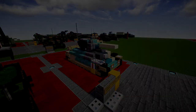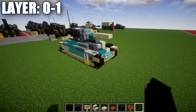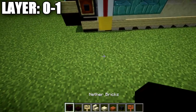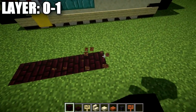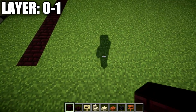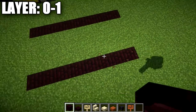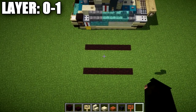Let's move into the tutorial beginning with layers zero and one. For these layers we're going to build our track base. We'll place down a row of eight narrow brick blocks in the ground, then skip a space of three and build another row of eight narrow brick blocks — this will be the basis for our tracks.